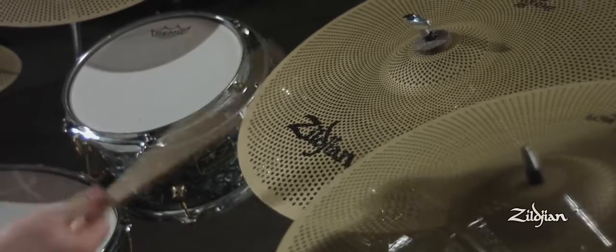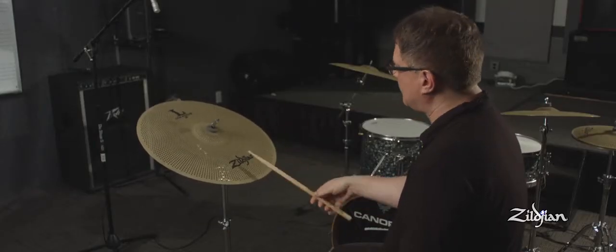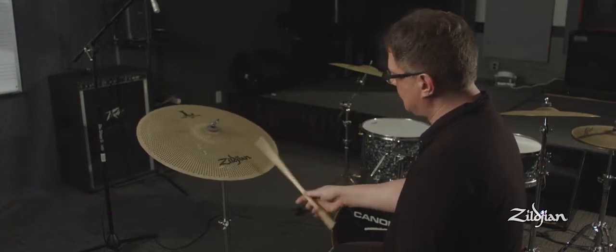I spent a lot of time at one point in my practicing just playing the ride cymbal, and to have the LA low volume cymbal cranking away for a long time — the lack of volume, feeling really where the beat is, and having a nice feel — is a perfect thing to practice on.